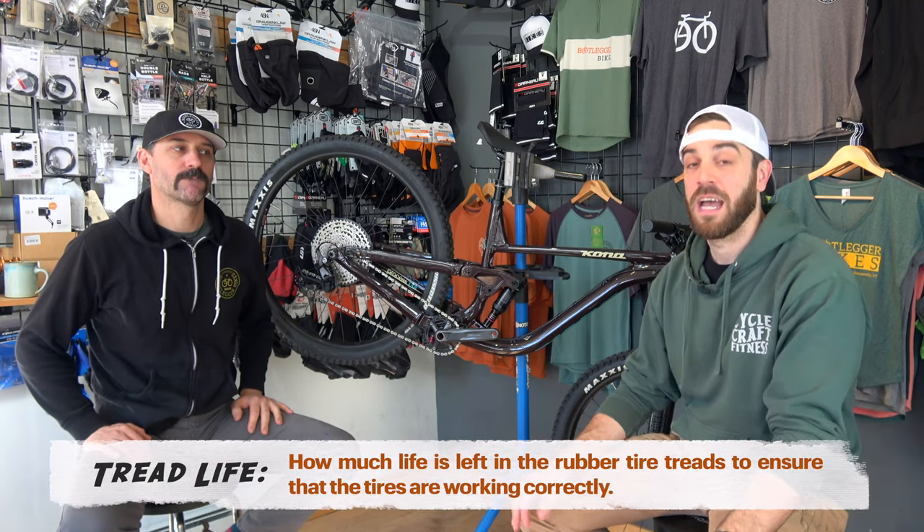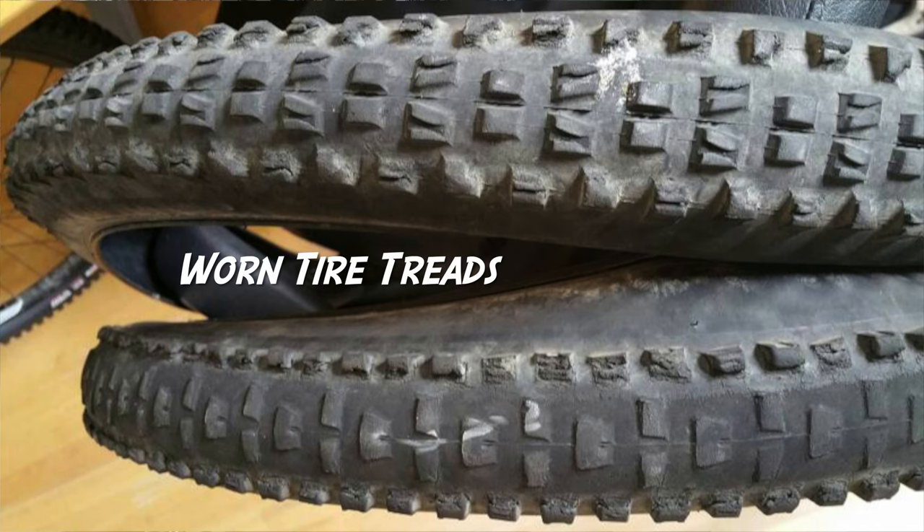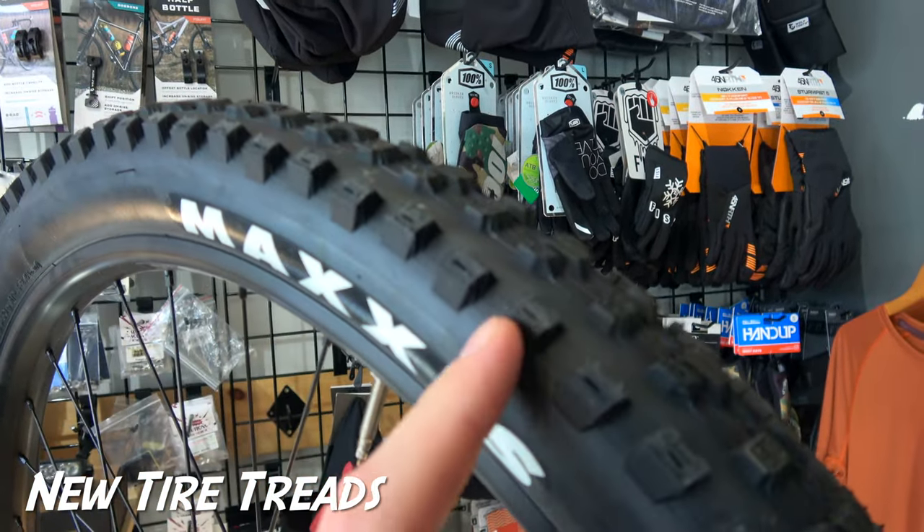First things first, we are going to start with the wheels because wheels are pretty important on a mountain bike. The first thing I always recommend is taking a look at your tires and making sure they still have what we call tread life. After you run a mountain bike all season long, you're on and off the brakes, skidding and sliding all over the place — you tend to wear down the little knobs on your tire that help you hold the bike to the ground. You want nice sharp edges on your tire to make sure you're going to have optimal traction.